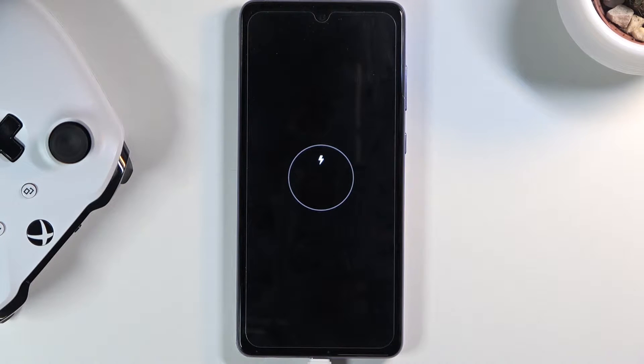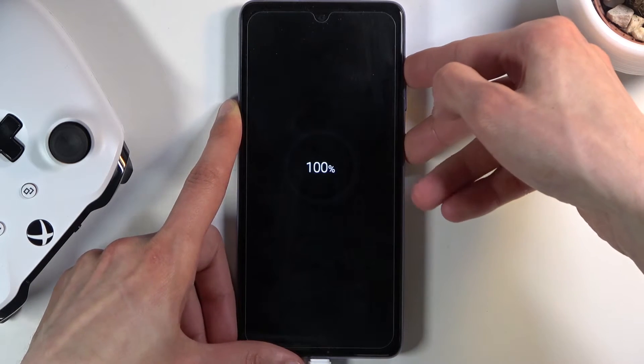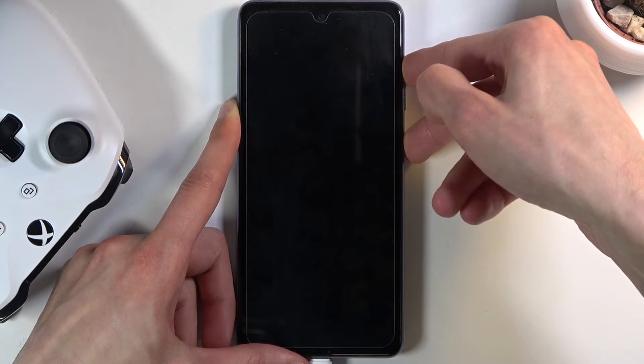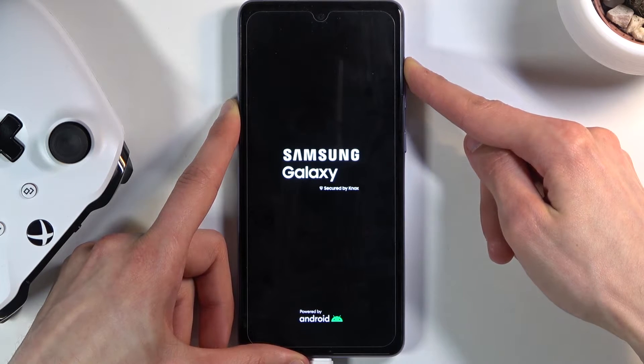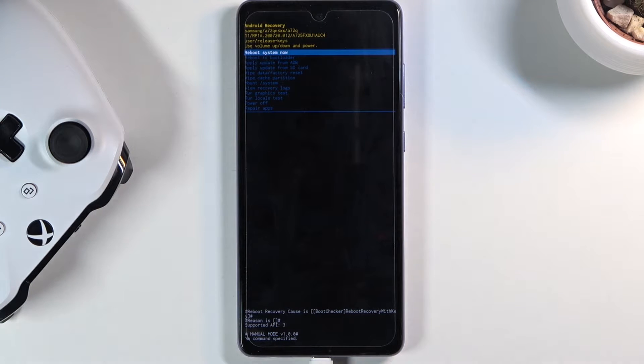At that point, start holding the power key and volume up at the same time. Once you see the Samsung logo on the screen, let go of the power key, and you should see the recovery mode.